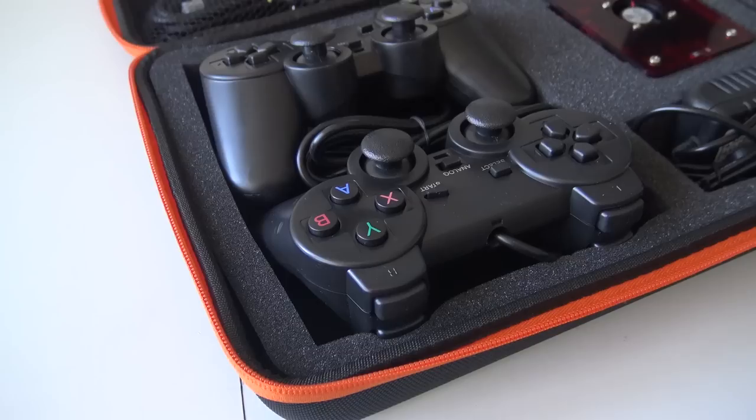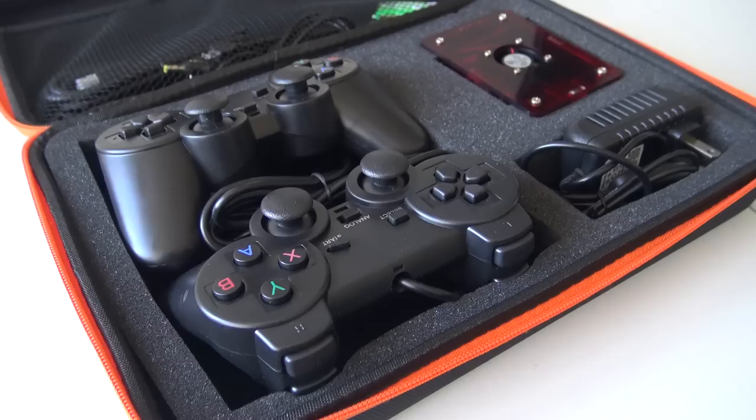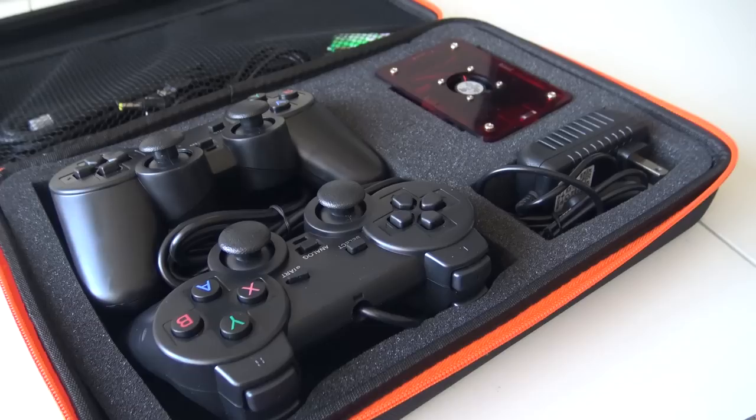Inside the package you're going to get two knockoff controllers — PlayStation 2 style. I'm very curious how good the quality is, but they are not comparable with the original Sony controls of course. We're also going to get the red nice-looking console with transparent casing and the power supply.